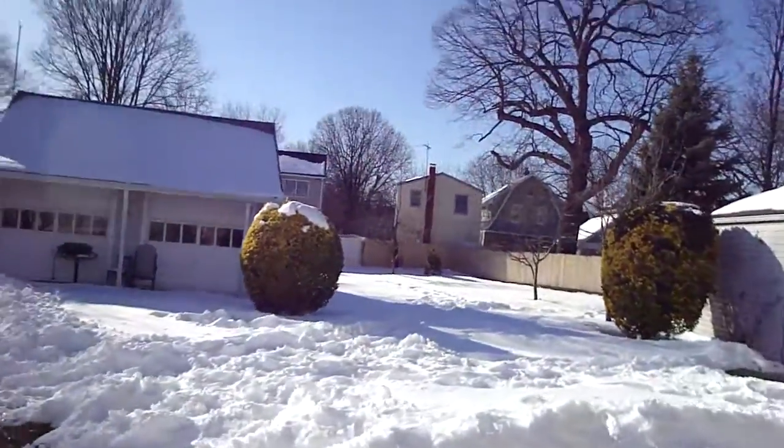Hi everybody. So I was supposed to go out last night, which I did — if anyone has seen the pictures on Facebook, you'll know what I do when I'm outside. I saw Alexandria. Here's a bit of a problem: I was supposed to drive to Cabot yesterday. Look at the snow — I like snow, but that's not the reason why I'm making this video.